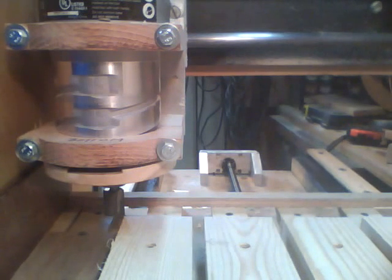Alright, now we'll start here at the lower left corner of the table. I got it touched off and set my X and Y, and it's ready to go.